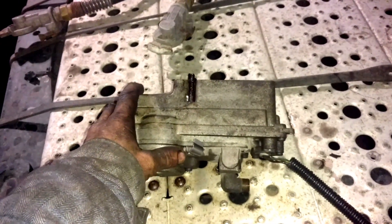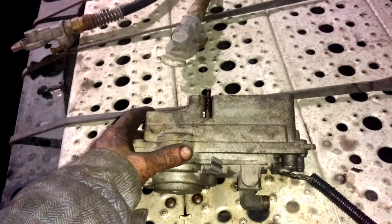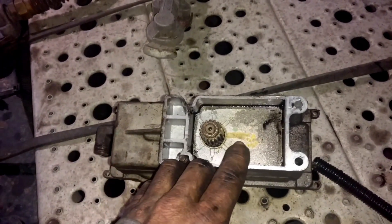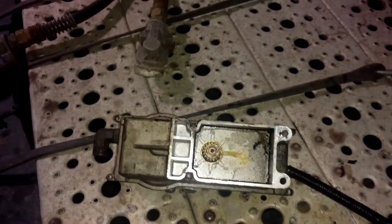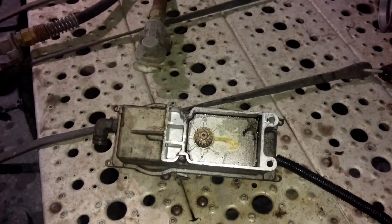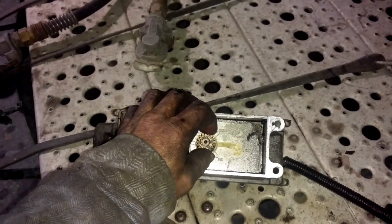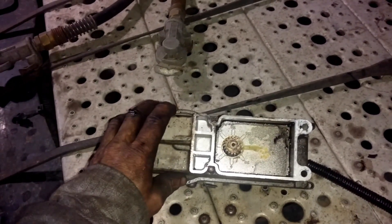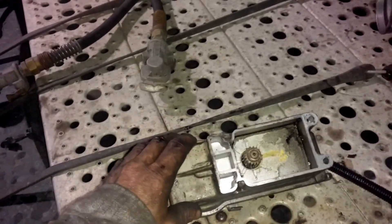To double-check myself, I pull the actuator off the turbo with the key on so it holds in its commanded position. Then I take a paint marker and mark the gear and the housing. I turn the key off, check the mark, then turn the key back on. If it's working, you'll see it has moved — it won't return to the same spot, you'd have to recalibrate. It never moved. The motor is burned out.